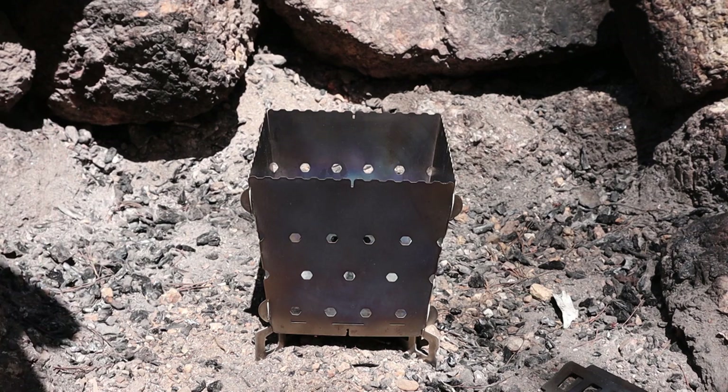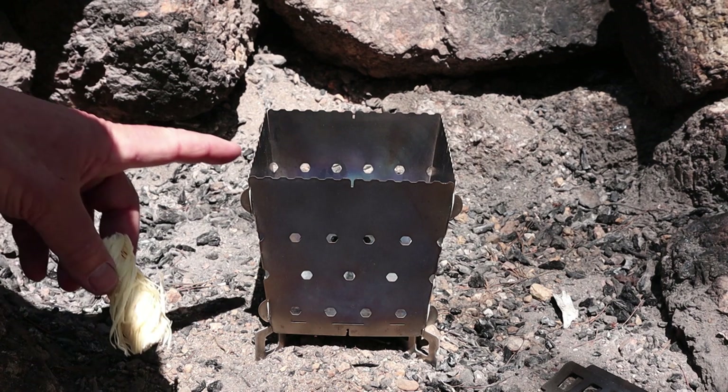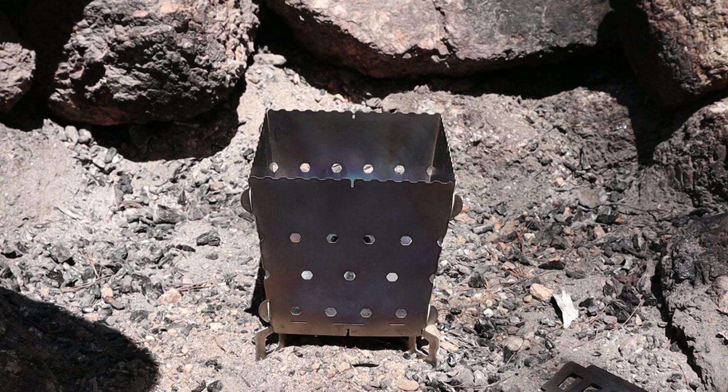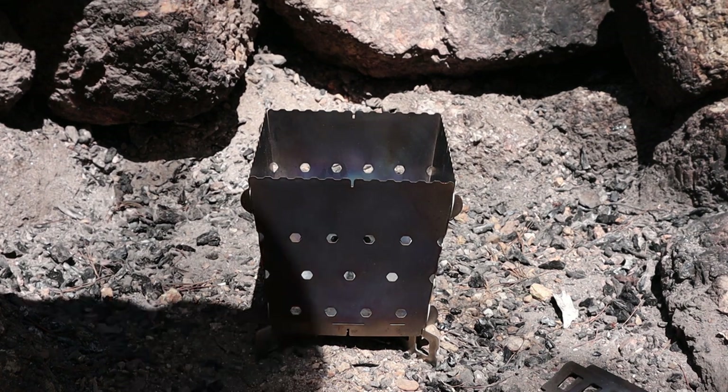Before I start preparing the food for my lunch, I have to get my fire started. We're under a partial fire ban, a daytime fire ban here in Nova Scotia, so I'm not allowed to use wood. But I can use charcoal, and I have a new stove that I'm testing out. This is the flat pack stove from Siege Stoves, and this one is in titanium. It was loaned to me by a friend — not sent to me by the company. Spoiler alert: I am liking it and I'm likely going to purchase one for myself.